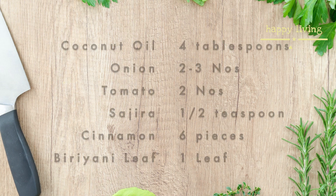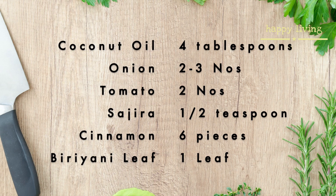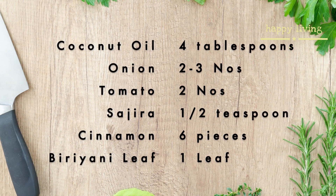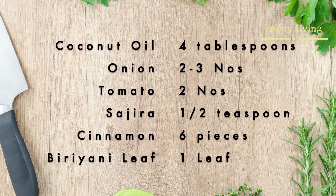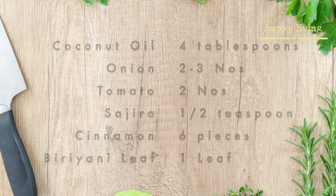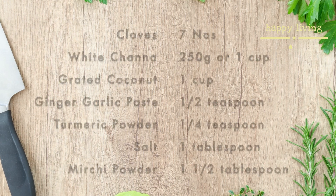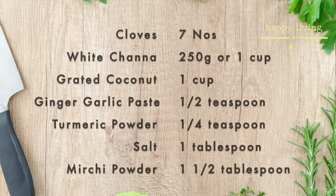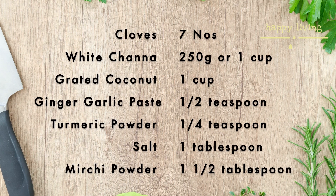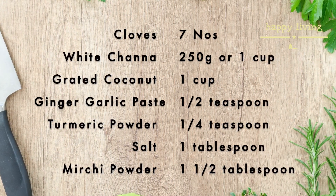Four tablespoons of coconut oil, two to three onions sliced, two tomatoes chopped, half teaspoon of saajira, six medium-sized pieces of cinnamon, one biryani leaf, seven cloves, 250 grams or a cup of white channa, one cup of grated coconut meat, half teaspoon of ginger garlic paste.